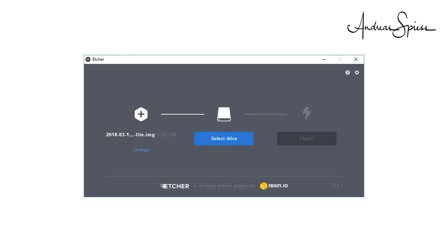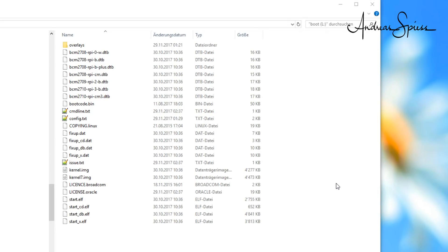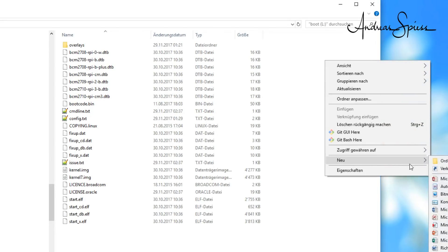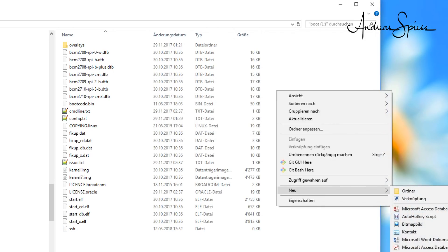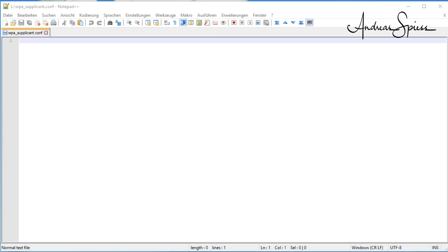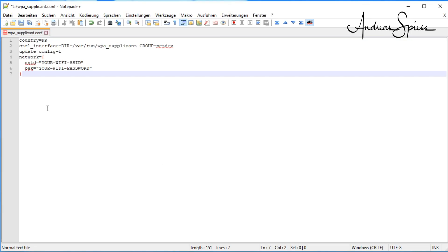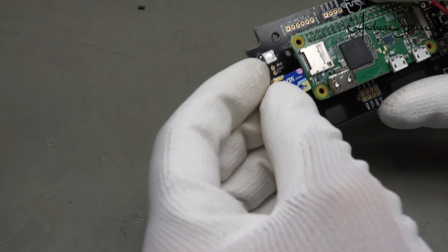After burning your SD card with Etcher, you have to eject and reinsert it into your PC. You will get some error messages — just ignore them; Windows does not like all partitions on your SD card. Open the drive of the SD card and create a file called SSH without ending and without any content in the top directory. To enable the RPi for Wi-Fi access, you have to create a file with your Wi-Fi credentials — its name is wpa_supplicant.conf, also in the top directory. Enter the following text, replace your country and your credentials, and save the file. Now you are ready to insert the SD card in your RPi and boot it.